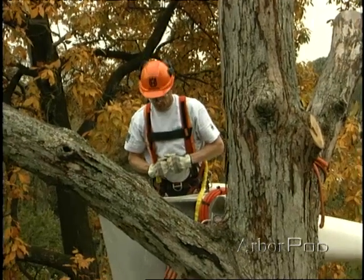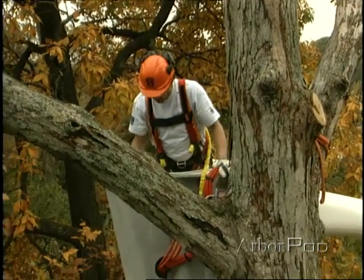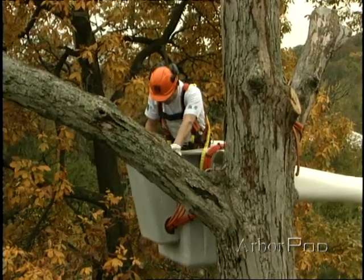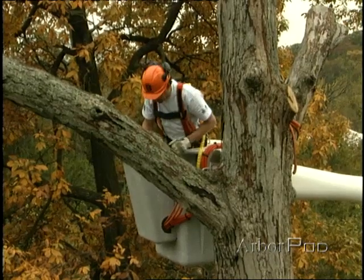Let's see how it's going to go. Okay guys, you ready on the lowering line? You've got a couple wraps on the port-a-wrap. I'm going to start with a face notch and then I'll have you guys take up a little tension.